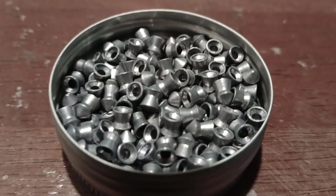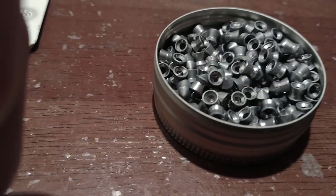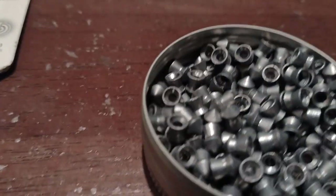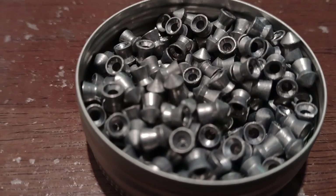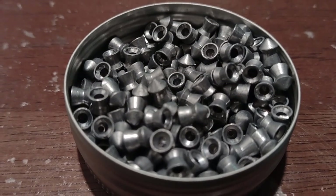It's kind of surprising because they actually look pretty decent. I've set some out on the table here — one laying down, one standing, one with a skirt facing. I think you can tell from looking right in the tin that these look like decent pellets. They look cool; they have a sharp point on them, or somewhat sharp.